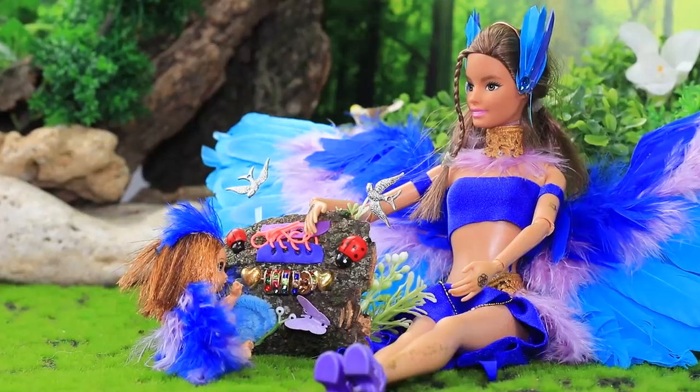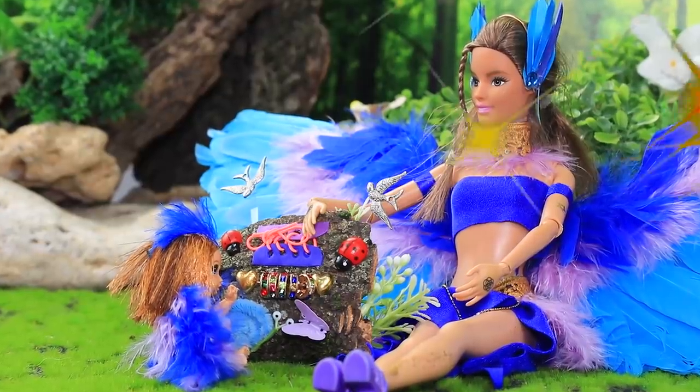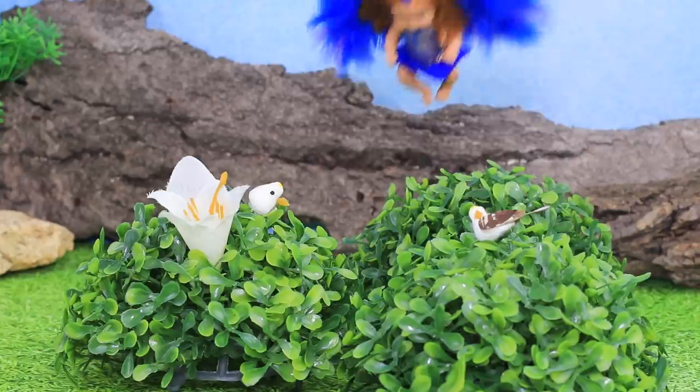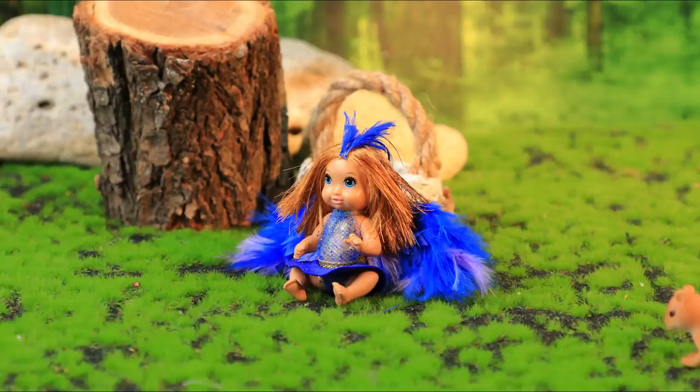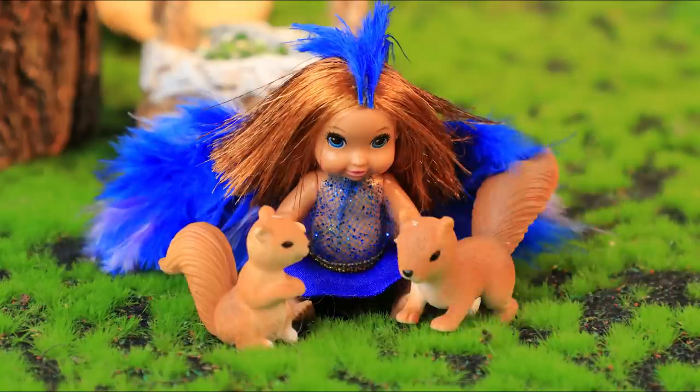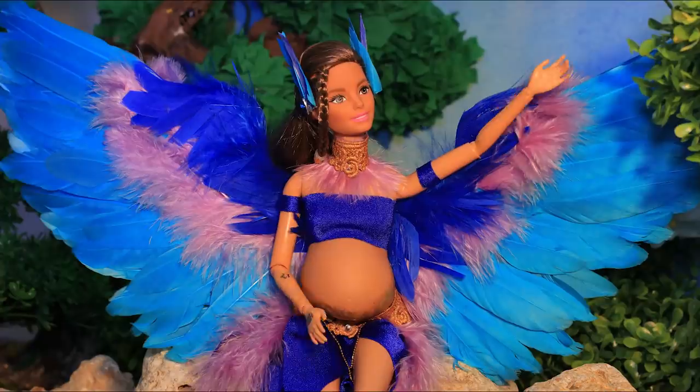Did you enjoy learning about our bird family? Comment below! Like our video, subscribe to Lalalu, and click the bell so you don't miss any of our new videos!